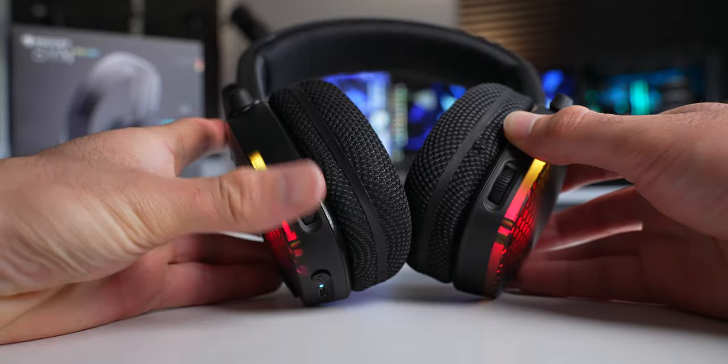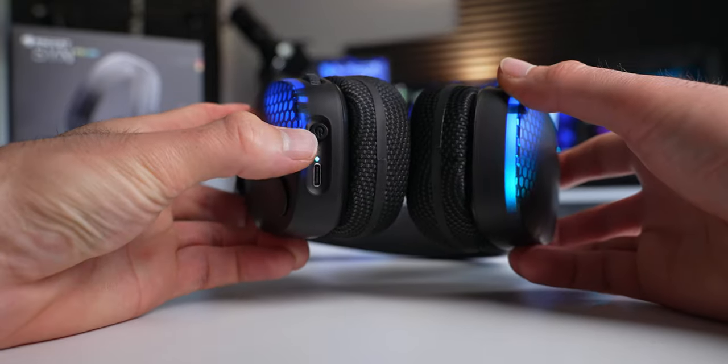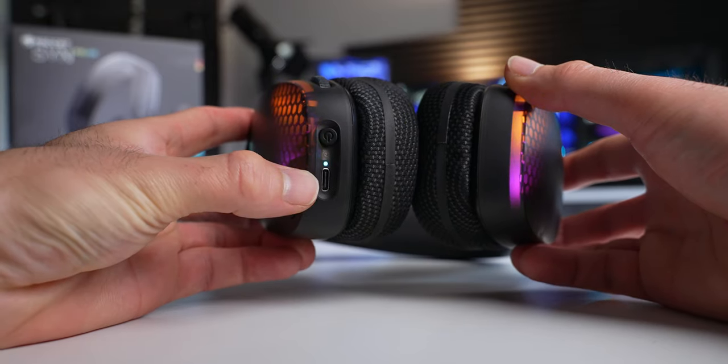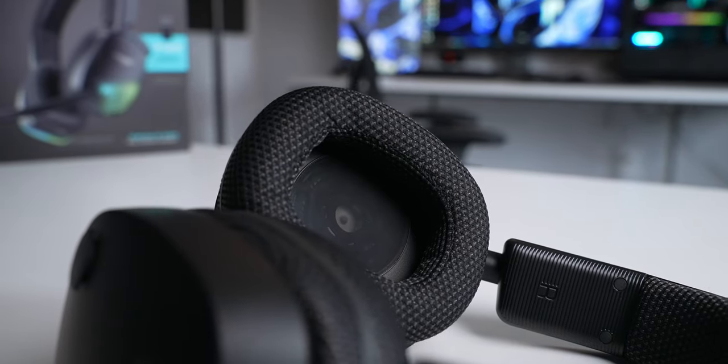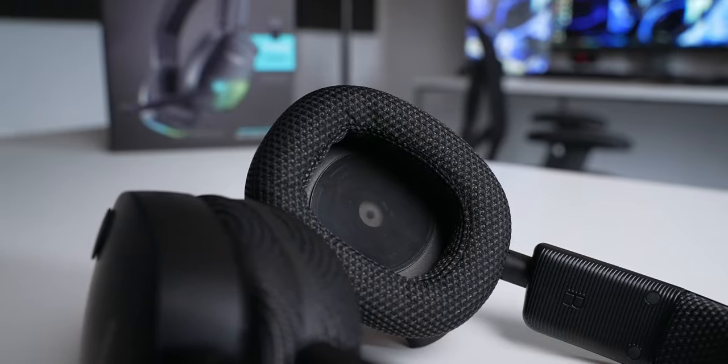There are control wheels for the volume and microphone sidetone right on the ear cup, so that's nicely accessible. There's also a power button and a USB-C charging port. Sound is pumped through 50mm nano clear drivers by Turtle Beach, with a frequency response of 12 to 20,000 Hz. Right out of the box they sounded pretty much in line with every other wireless headset — okay, but nothing crazy. They always require some configuration or fine tuning with software to really get them sounding their best.